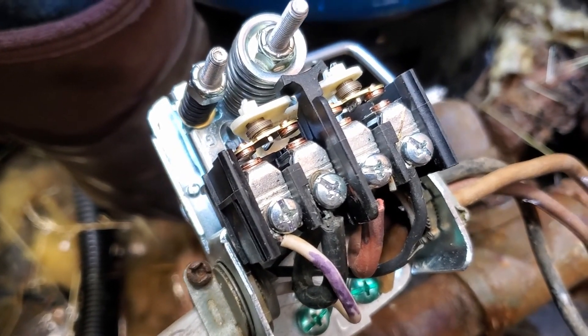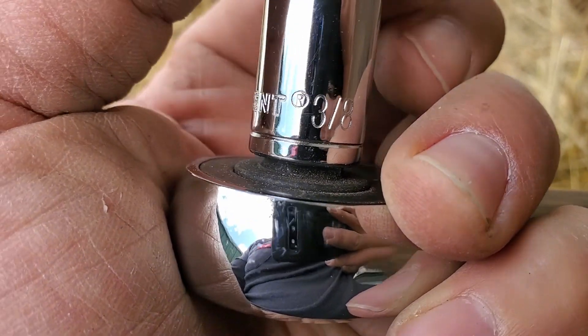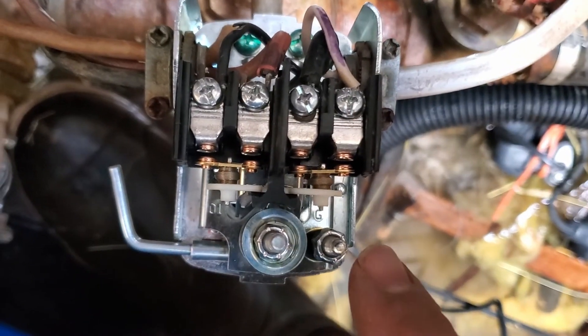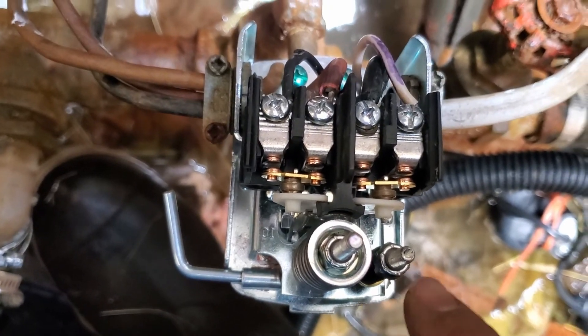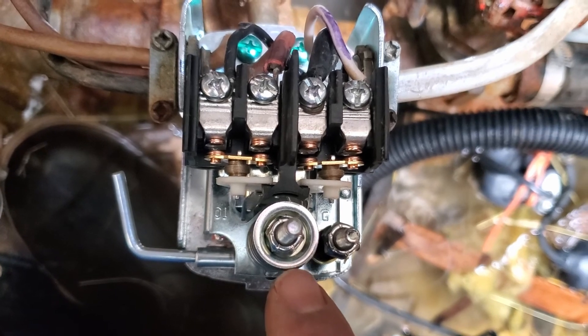Then turn it back on and see where your set points are. The easiest way to adjust the pressure is going to be with a 3/8-inch deep socket like this. Basically, we tighten this screw right here to increase the cut-off pressure — that's just to raise the top-end pressure. And you tighten this middle one if you want to raise the cut-in and cut-out pressures together.